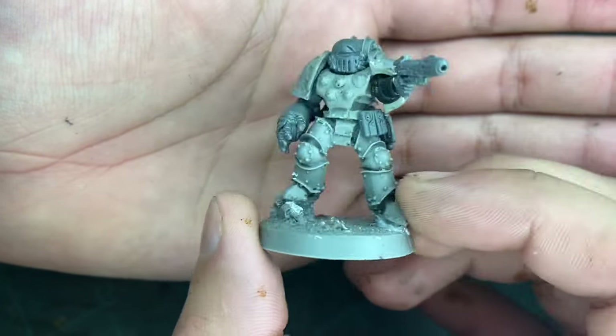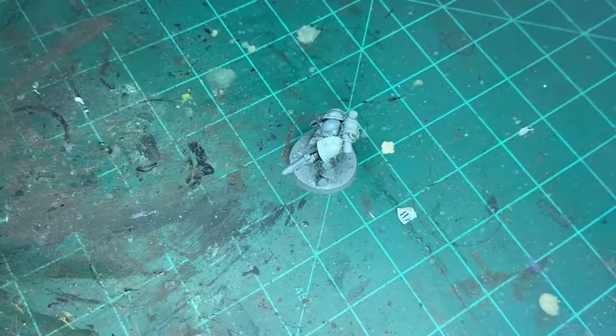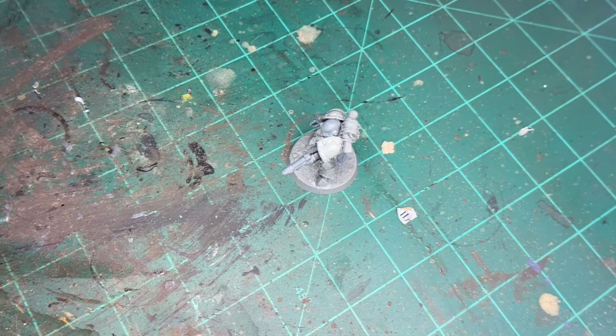This is the model I'm going to be painting, and the first thing we're going to do is paint it a brown. And the brown we're going to be using is...